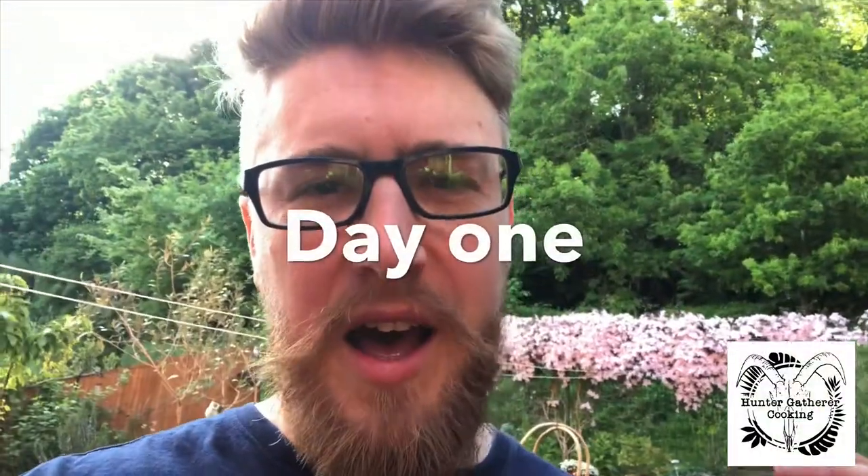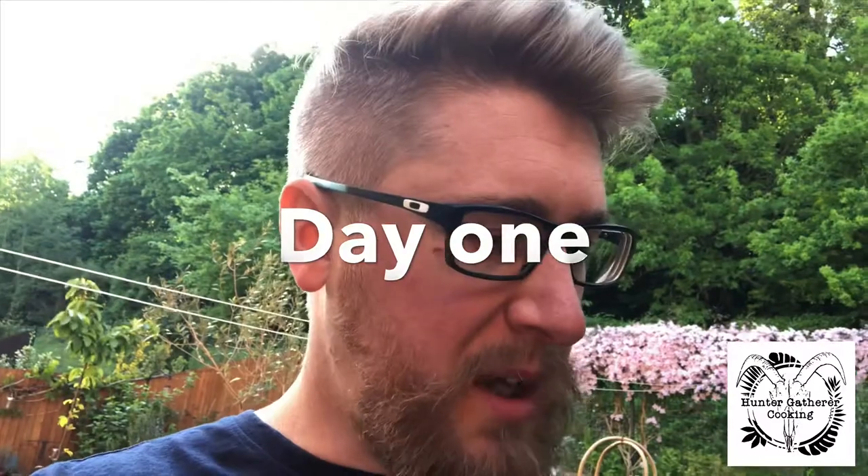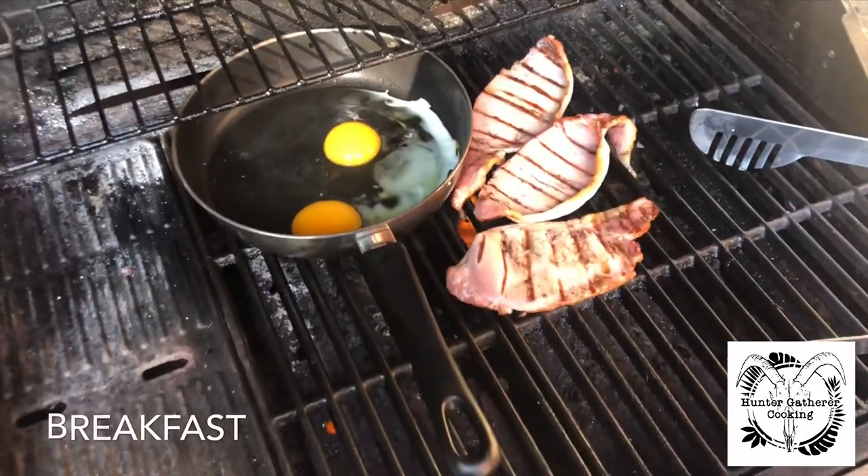Good morning everyone, welcome to Barbecue 24-7, where I will be having barbecue 24 hours a day for seven days. Basically I'm just eating barbecue for a week. The rules are simple: I'm not allowed to use any other heat source other than a barbecue or fire. I've got a fire pit I intend to use — no oven, no toaster, no microwave, no George Foreman. It's all going to be cooked on a barbecue, seven days, a whole week. I'm starting off fairly easy on the gas barbecue this morning.